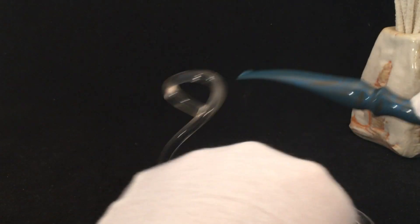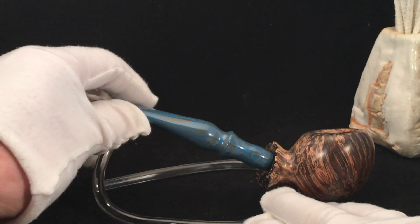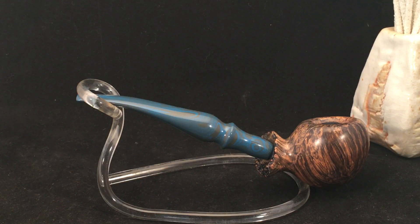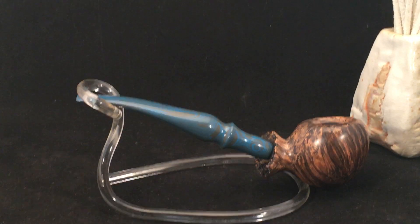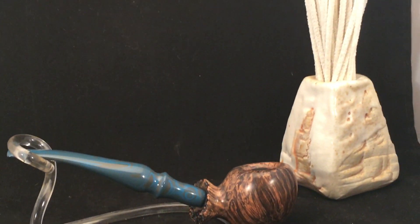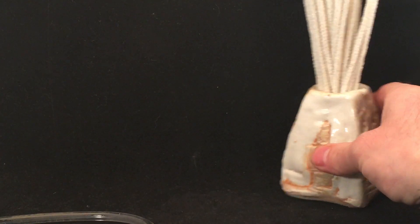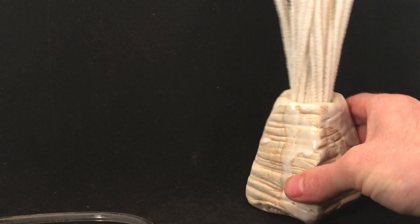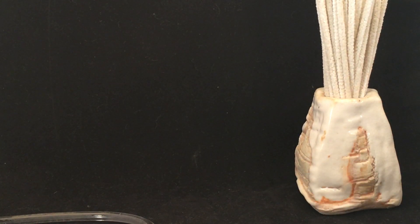Okay, there you have it. This pipe is sold. So right now just that Lovat is available, but I'll be starting some new pipes probably tomorrow. Again, this is Eric Weaver, Sea Smoke Pipes and Pottery. Thanks for watching. If you're wondering what's in the background there, that is a wood-flared porcelain pipe cleaner stand that I made — a little piece of desk furniture. Talk to you later. Have a good one. Happy New Year. Bye now.